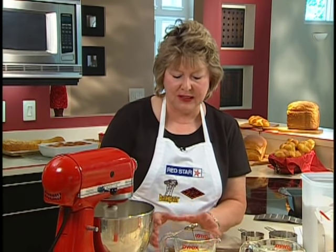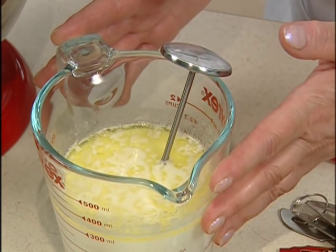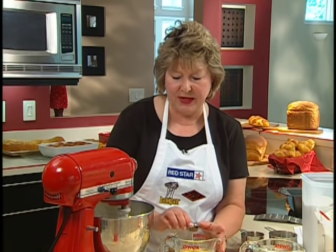We want it to be about 120 to 130 degrees. Be sure to use an instant-read thermometer to make sure it's the right temperature. If it's too hot, just let it cool down to 130 before you add it, because adding too hot a liquid to yeast can actually kill the yeast. You want it warm enough to activate the yeast — 120 to 130 is perfect.